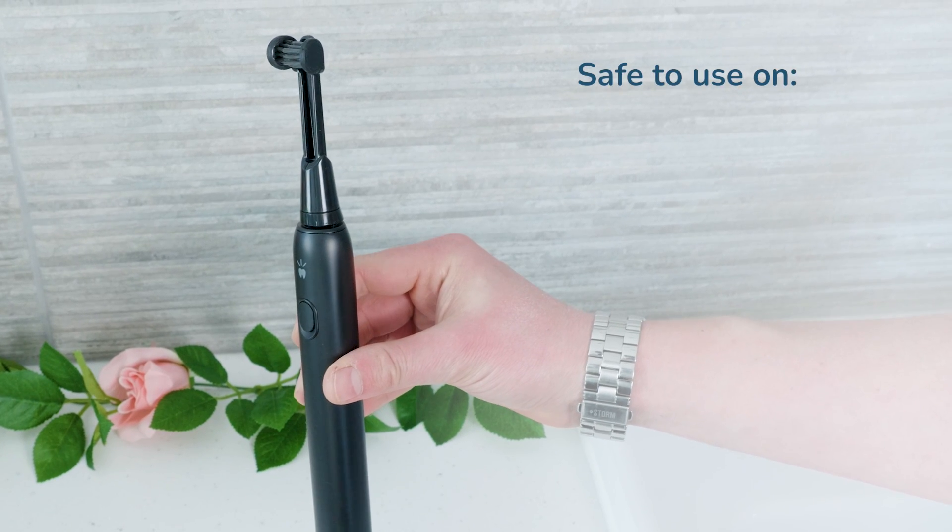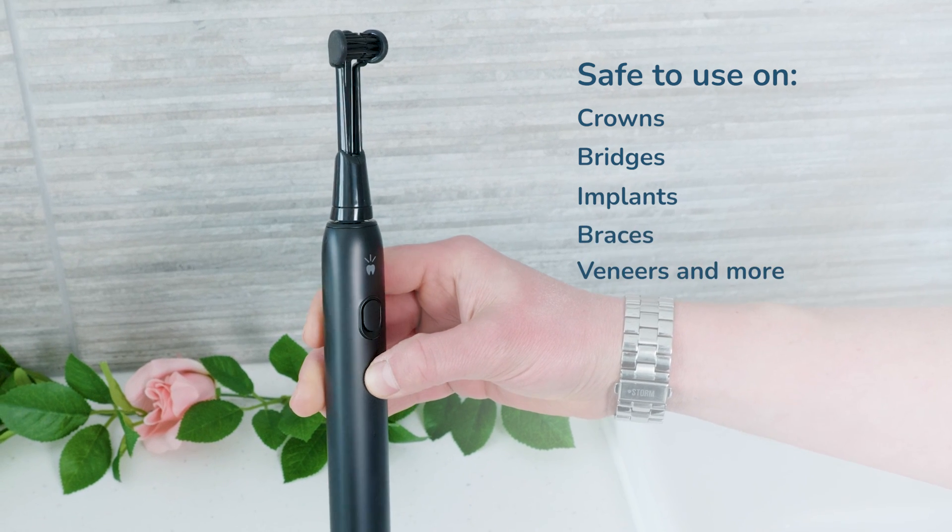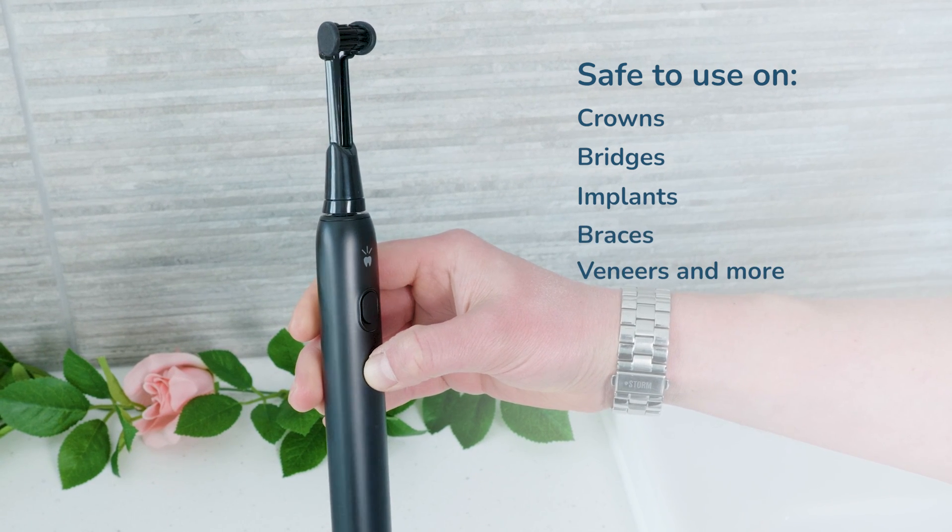For those wondering, it is safe to use on crowns, bridges, implants, braces, veneers and more. And I see little benefit to the charcoal infused bristles.